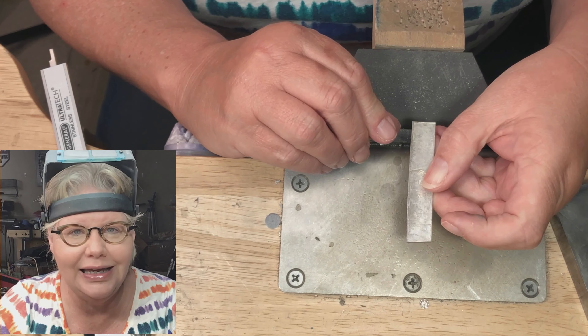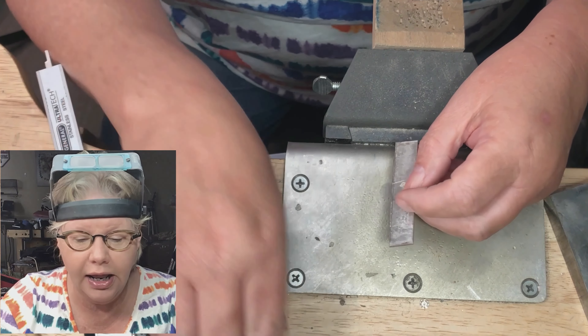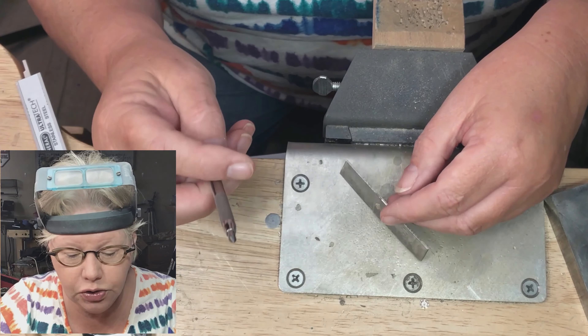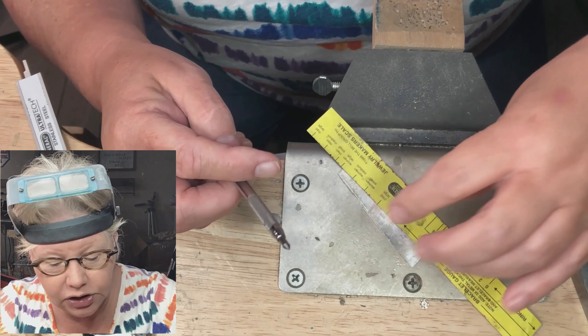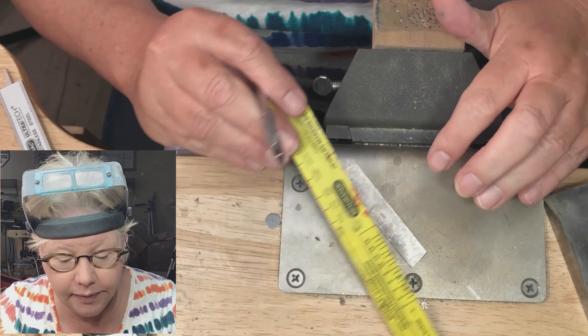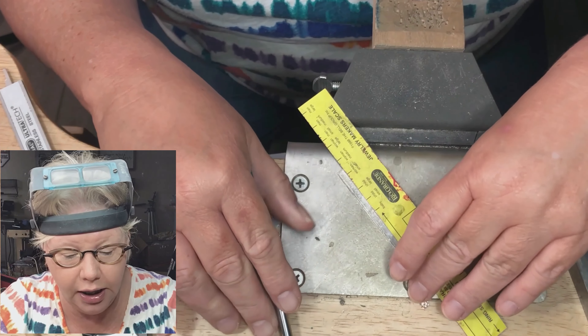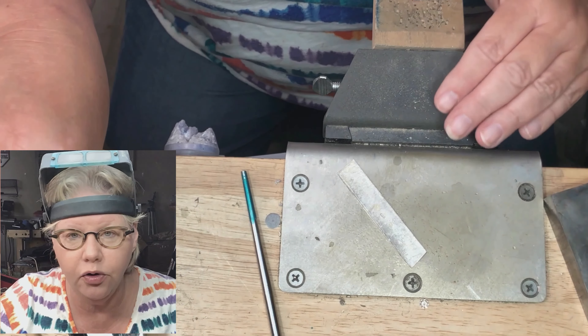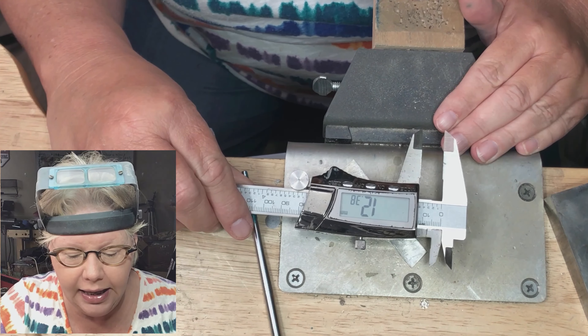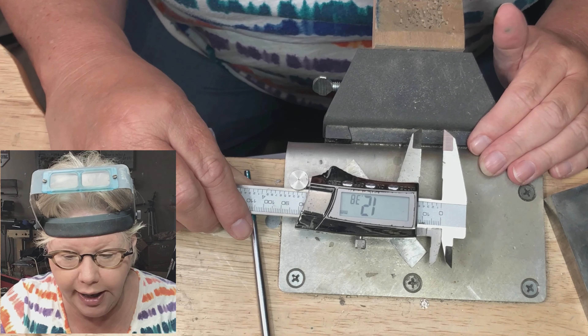and you'll have far less sanding and filing to do. If you do not have a caliper, you can use a scribe and a straight edge. Just determine that your width is correct, then lay your ruler down and scribe your line. But if you want to perfectly ensure a parallel line, then you'll need to use your caliper.